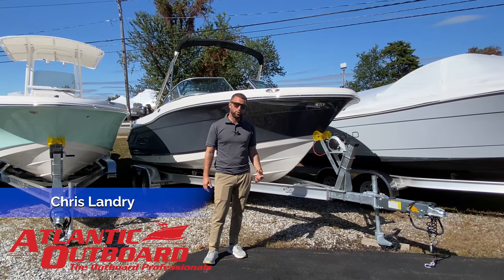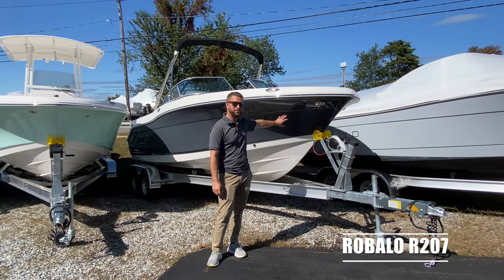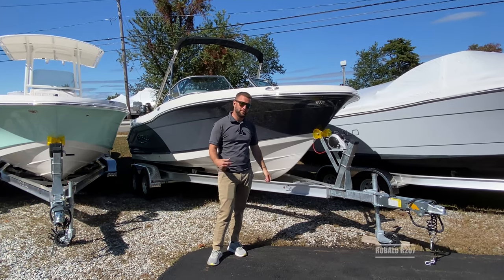This is Chris from Atlantic Outboard and I'm going to walk you through our 2022 Raballo 207. This boat is in the shark gray hull color. Let's come on aboard and take a look.